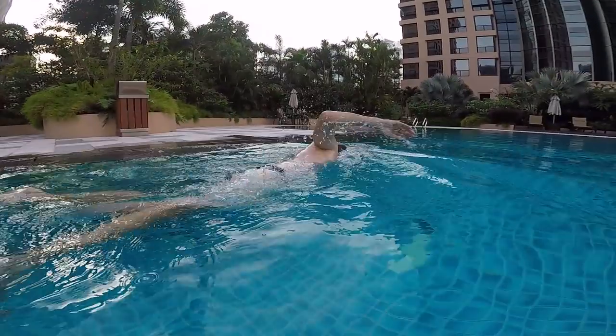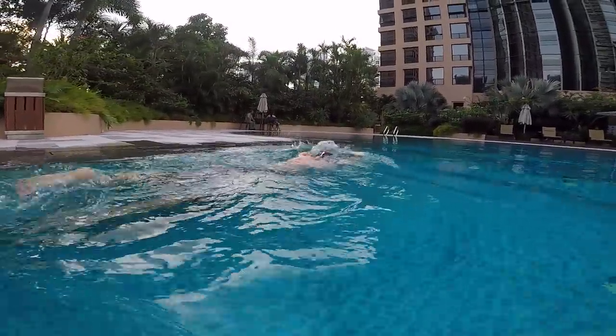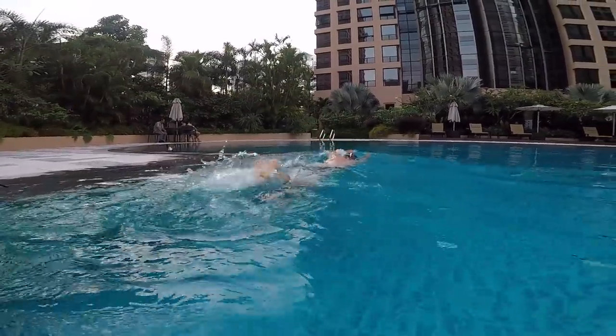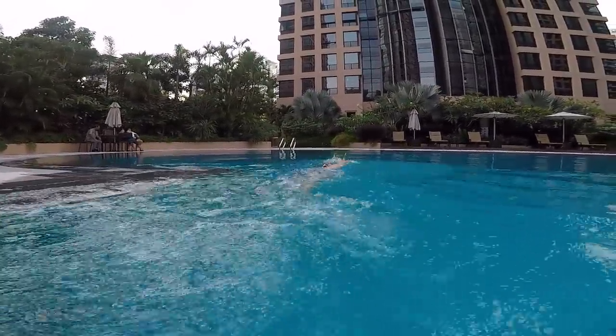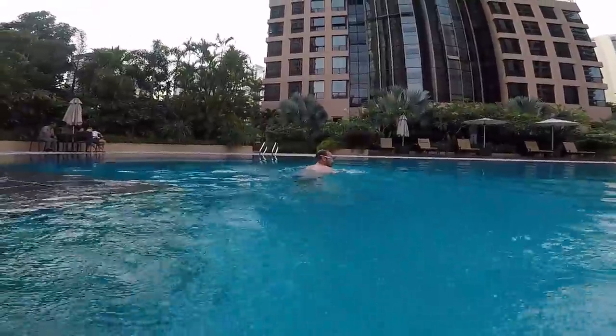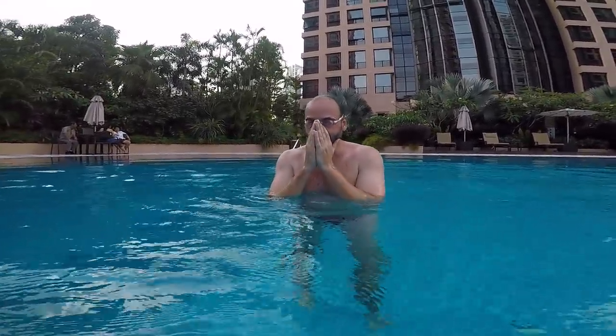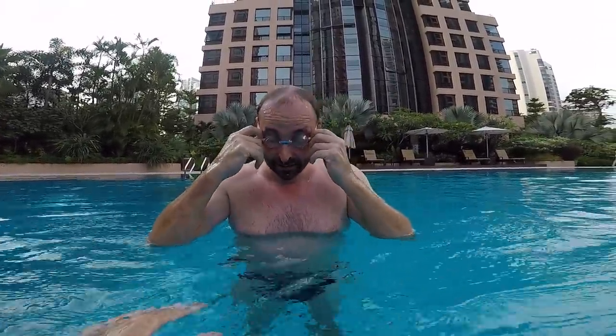Okay, that's better. Okay. How do you feel? Better? Okay. Remember, this is the idea — you have to relax as much as possible.